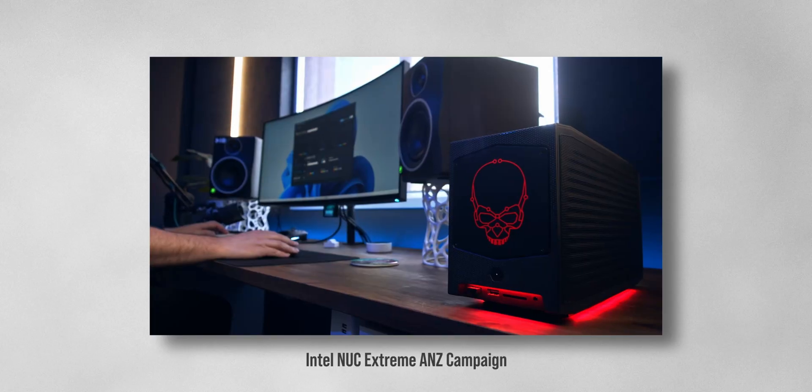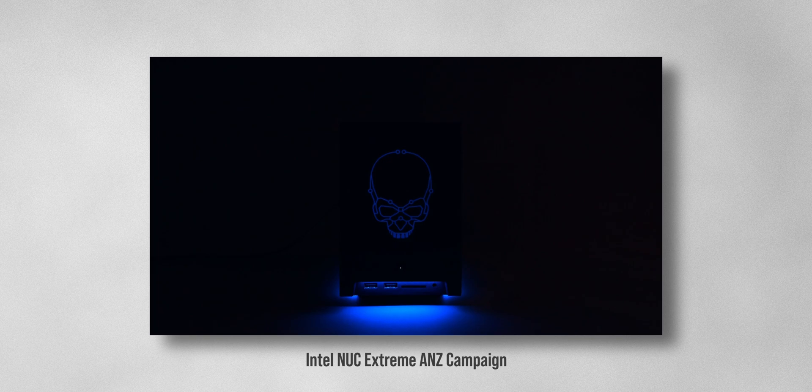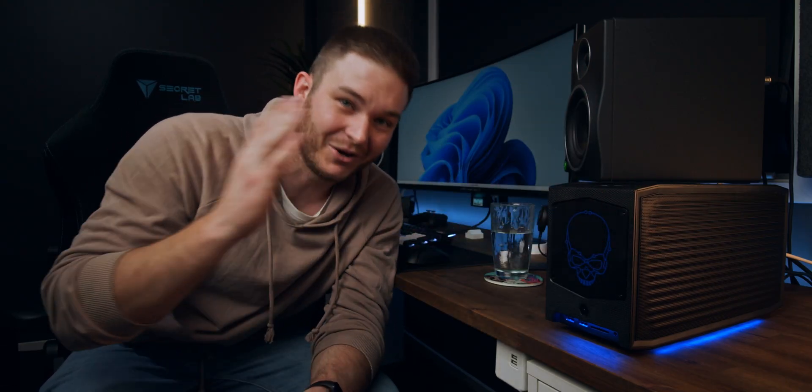Now to keep full transparency, Intel sent me this unit to make a different video for their social media channels. This one is not scripted, not paid for. It's purely that I've got my hands on it for a couple more days and I want to share with you about how cool this teeny PC is.